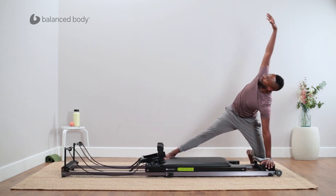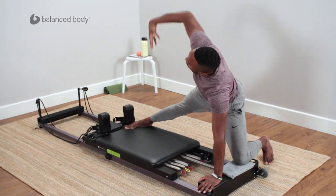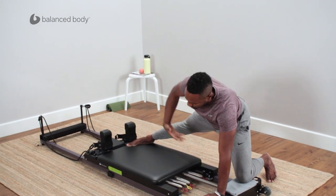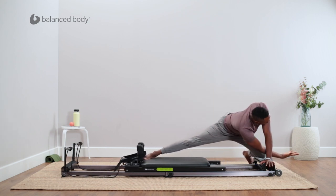Inhale, then exhale and lengthen. Good — inhale, rotate up. I'll do about 8 to 12 of these reps just to get that nice stretch. This is a great warm-up exercise, and you can also use it as a cool-down.